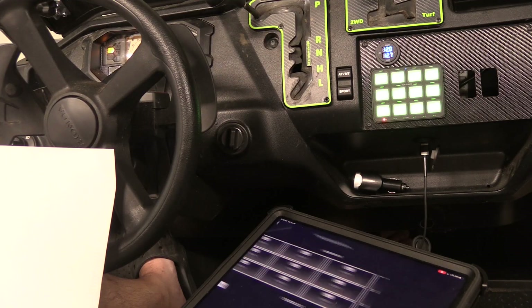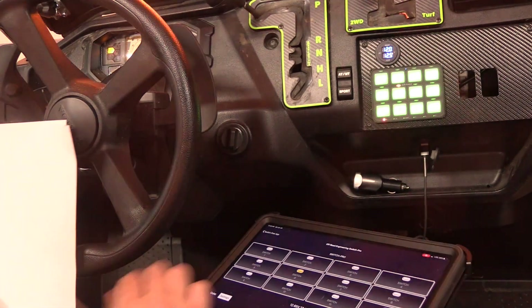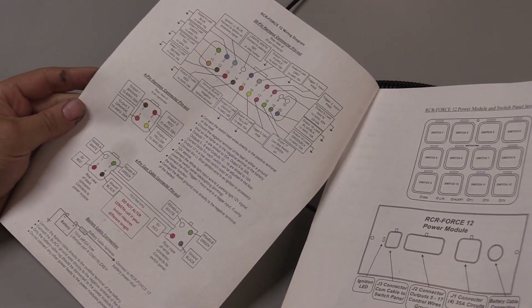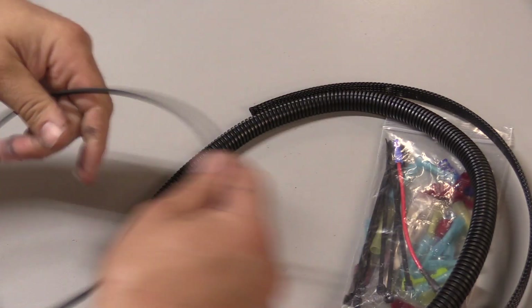The module has Bluetooth, which is how you connect it to the app to program it. Switch Pros includes great instructions that go over everything you need, along with some brackets, basic supplies, and of course the parts and components.